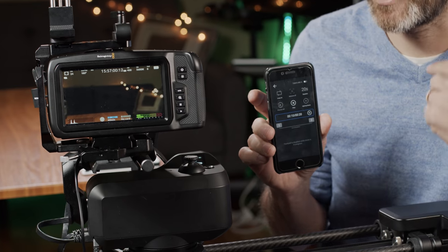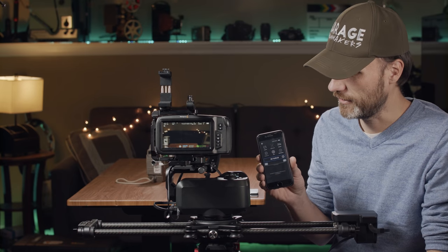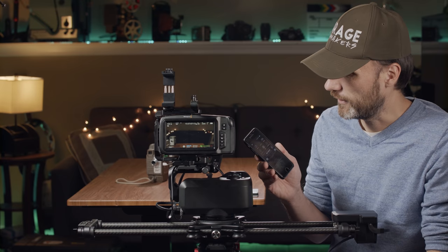It's just a bit more comfortable for some people. It's good that they still allow you to do pretty much all the same functionalities right on the slider itself, because there were a few times when my phone died and I didn't have to worry about it.